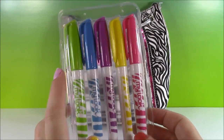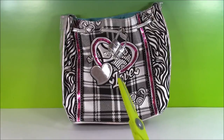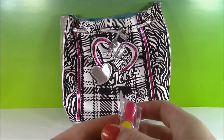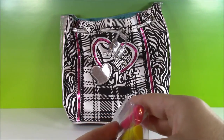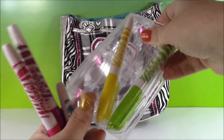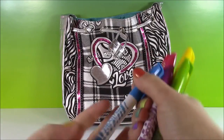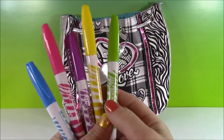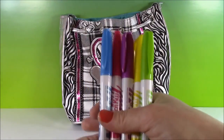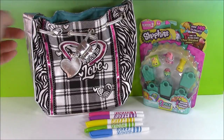We get green, blue, purple, yellow, and hot pink. I'm just going to open them up. These markers are really pretty too because they have kind of like a zebra print on them.